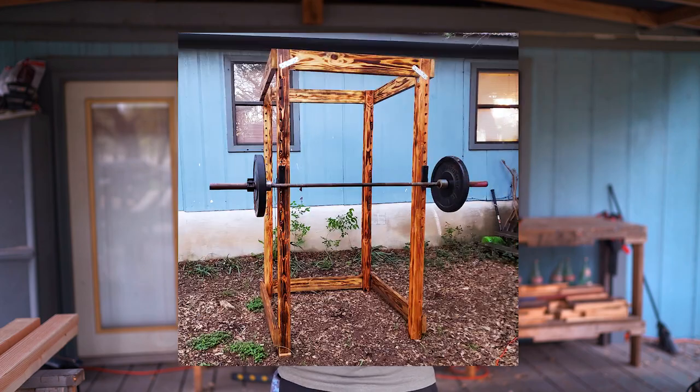Hi, this is Milo, owner of Milo Obstacle Fitness, and today we're here with you with Fringe Sport, about to show you how to do this DIY power rack.